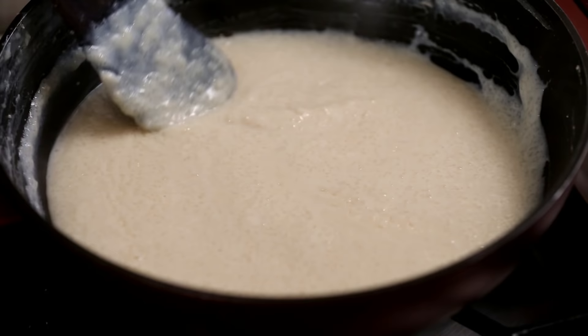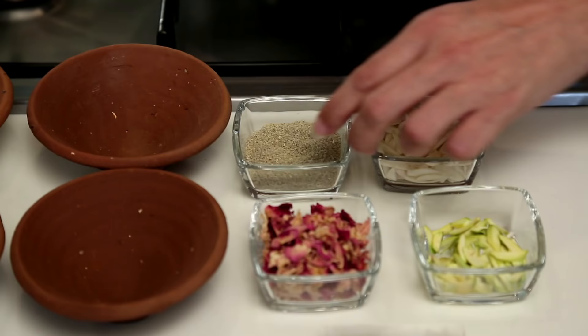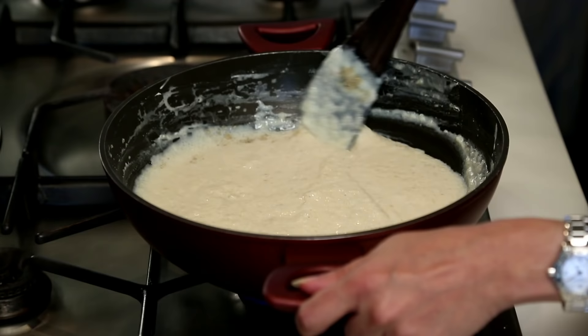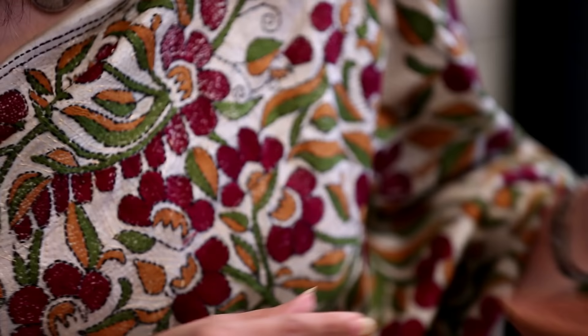The Milk is reduced to half its quantity and you can see this Kheer has become nice and creamy. Now I'm going to add some freshly ground Green Cardamom Powder to this. Stir it well and shut the flame. We need to pour this Firni into these mud pots which are called the Chicora, so that it remains nice, firm and soft to taste.